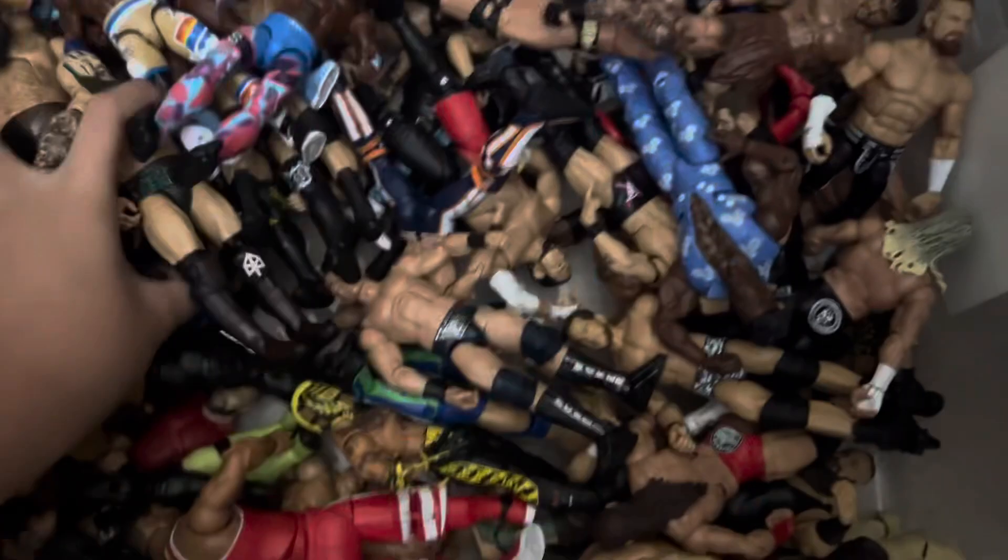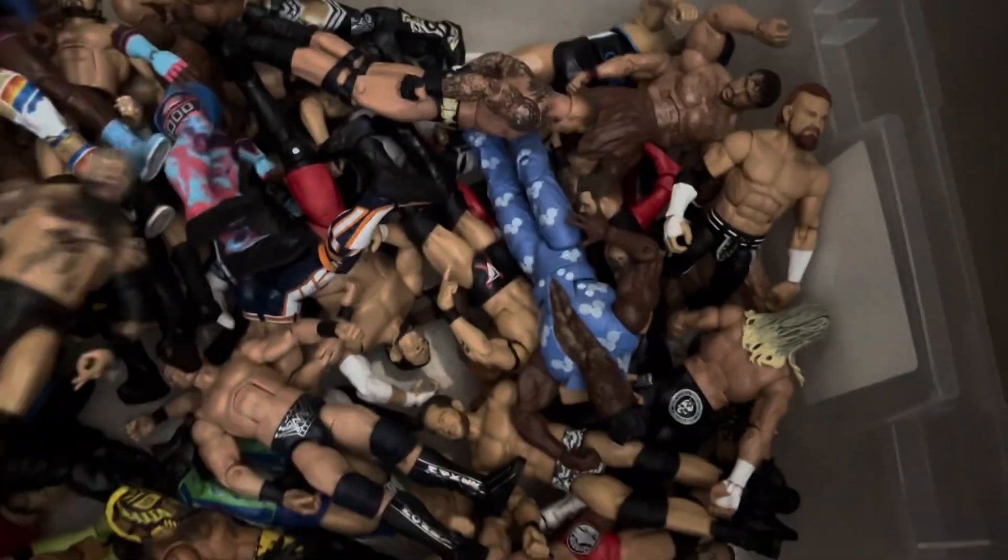Alright, here's the good stuff. Under the bed we have my figure bins. Here's the more current bin — let's say current and recently outdated figures. I use all of these figures in my setups, and more setups are coming soon. That was the first bin.